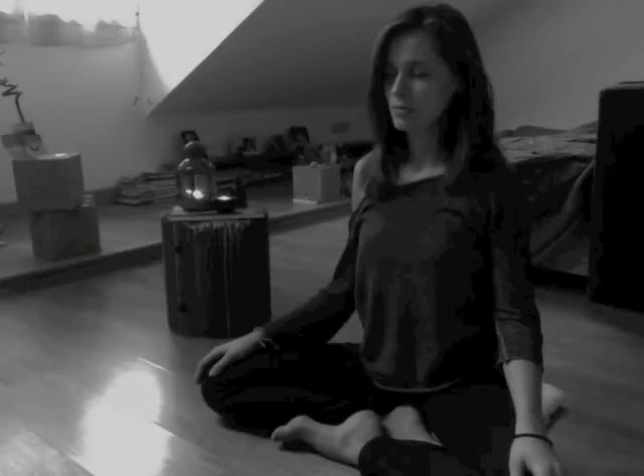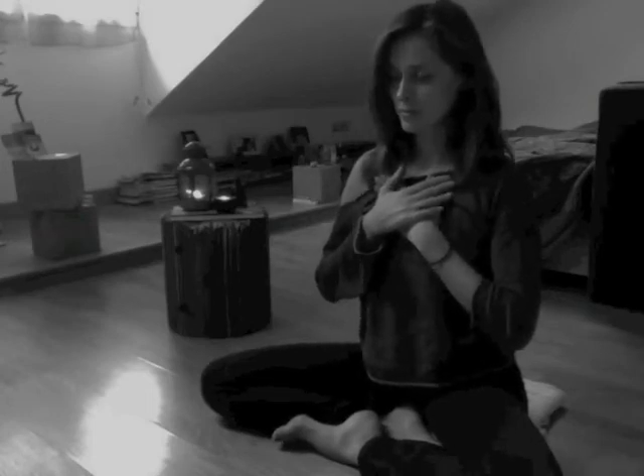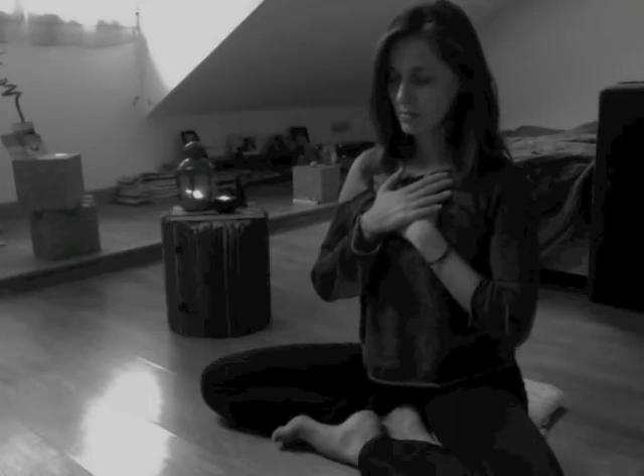Slowly start to shift your awareness toward your heart center. You're still breathing deeply and long, but just observe how your heart feels — if you can feel, sense, or even hear your heartbeat. Ask yourself the question: how does your heart feel today? To tap into that feeling a little bit deeper, lift your hands and place your right hand on your heart center, and your left hand on top of your right, keeping your hands on your heart. Just feel a little bit deeper.